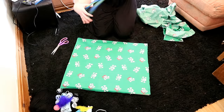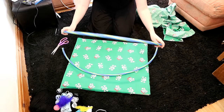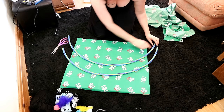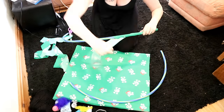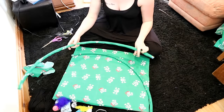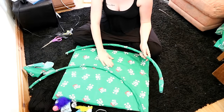Next, take your two halves of your hula hoop and if you want, you can leave them plain. But what I'm going to do is get some more of this fabric and wrap it around the hula hoop halves so that they match. Now we have our two halves of the hula hoop that are covered in the same fabric as the base.